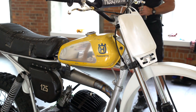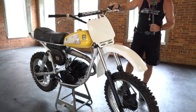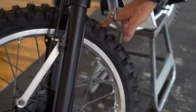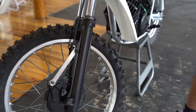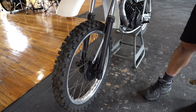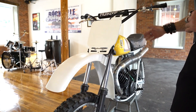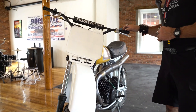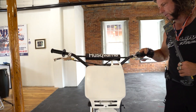Starting at the front, the original forks appear to be in excellent condition. It has a brand new Dunlop Sport D52 front tire and tube — still has the nubs on it. The front rim looks to be in good condition, as do the front forks. Stored indoors, so the front fender and number plate are intact. It's got some new hardware on the number plate, the original bars, a new clutch lever and perch, and a new Husqvarna crossbar pad.